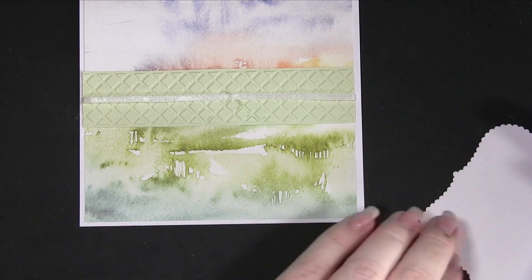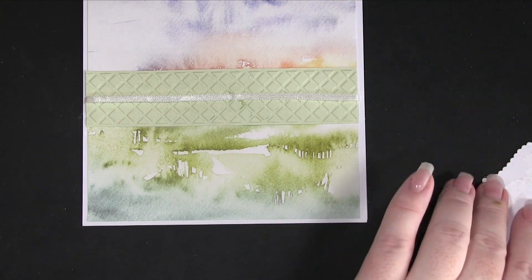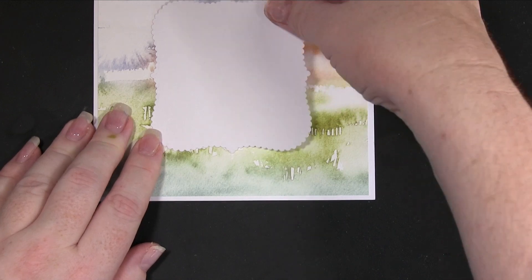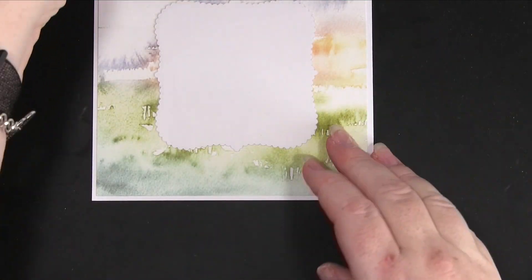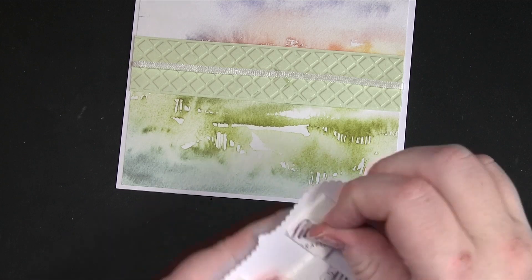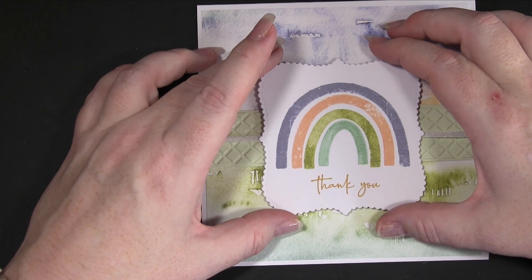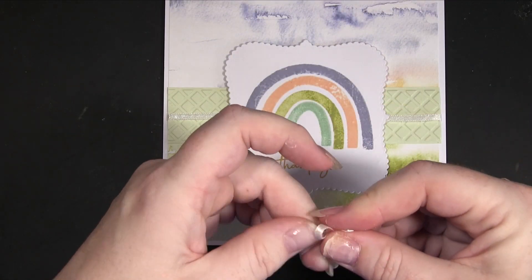Next I've got the plain white scalloped die cut piece to go on the inside. If you want, you could wait for the front to dry, but as long as you're careful and don't bash it down too hard at the back it shouldn't move. I don't have the patience to wait just to put a piece on the inside. For the front I just put some foam pads on and popped the rainbow piece down. What's good about this is you can line up the little points on the two sides with the ribbon to make sure it's nice, straight, and central.